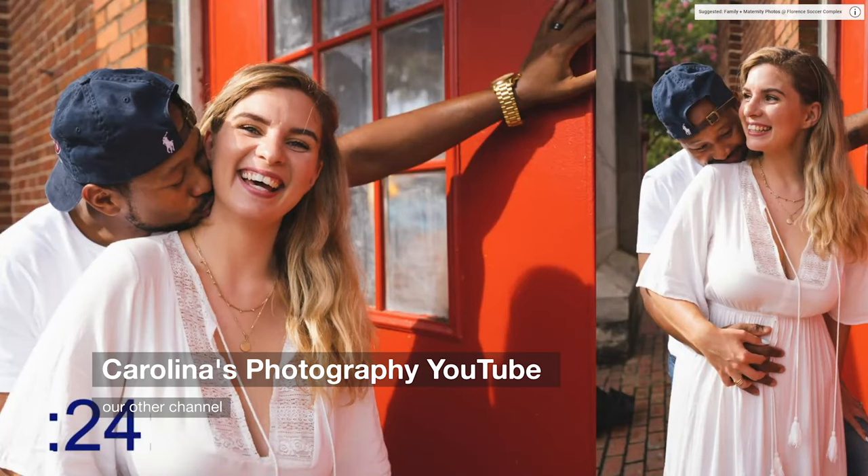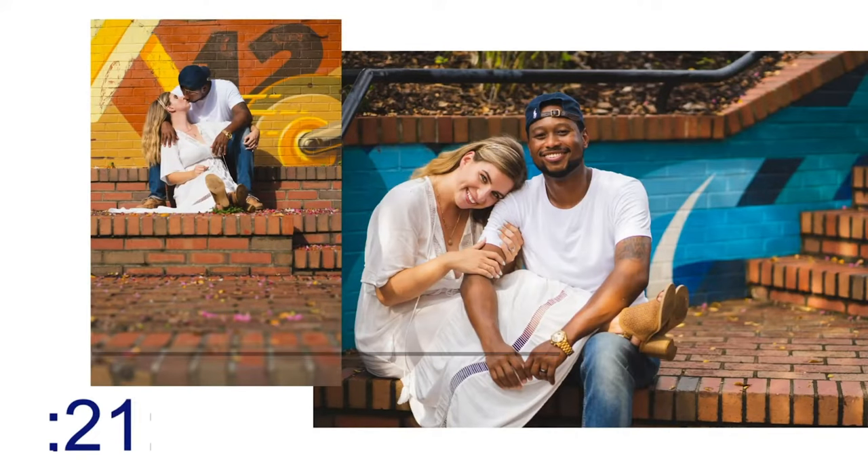For $2,000, you got the hybrid of hybrids with insane autofocus for stills. It would hunt a lot in video mode, but that would get fixed with the A7 IV, which is what I'm shooting this on right now. I am once again a body behind, shooting this on the A7 IV. But the A7 III was the one that, let's just put it in perspective, sort of took down a hundred-year-old company in Nikon.